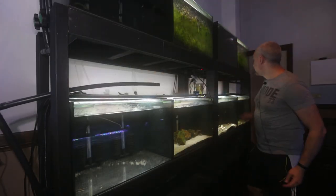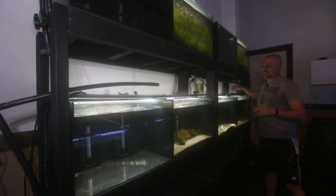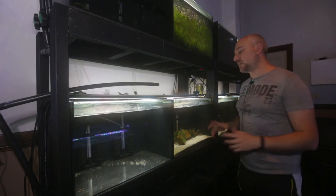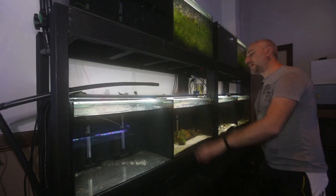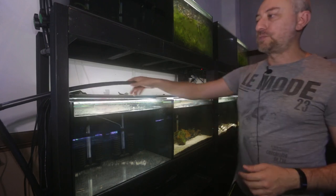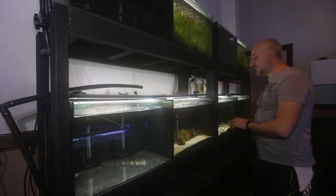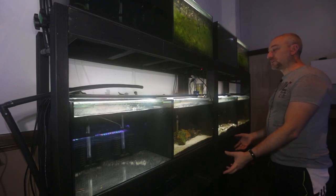All the irrigation hoses are now disconnected from each aquarium. All 12 aquariums are now independent — they're not connected to each other — which means tomorrow I'll be able to drain each tank, take it out to the garden, drill it, and place it back in the stand. The next thing I'm going to do is disconnect each row of tanks' plumbing from the tanks.